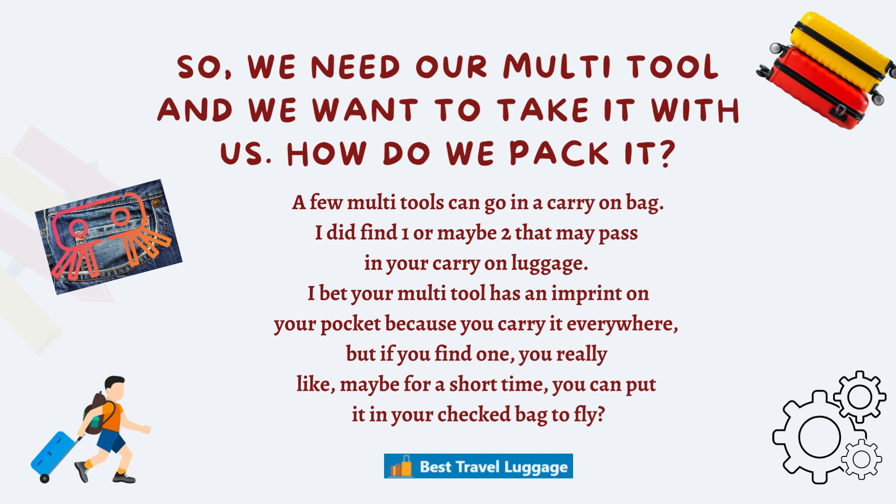I bet your multi-tool has an imprint in your pocket because you've carried it everywhere. But if you find one that needs to go in a checked bag, maybe for the short time of flying, it'd be okay to pack it away.